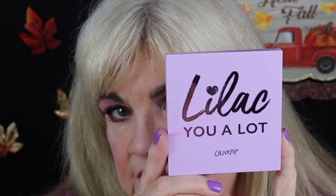I'm going to show you the new nine pan palette from Colourpop and show you how I got this lilac look. It's all lilacs and lavenders, which I love. I tried this on my eyes, and if you like this look and want to know how I got it, please stay tuned.